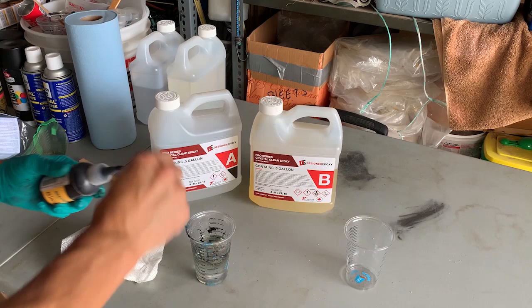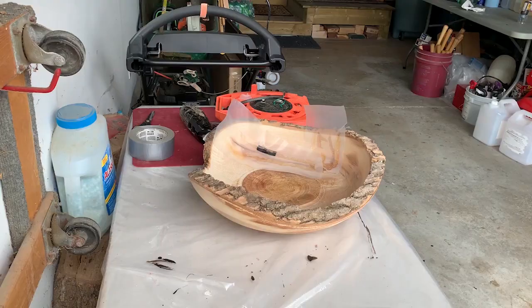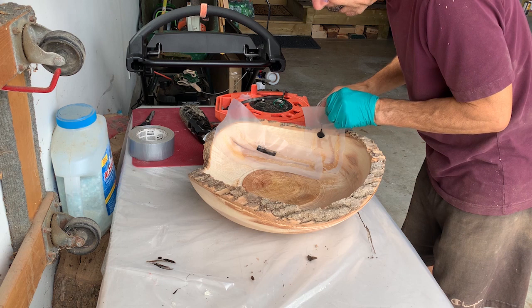I'm using the normal technique of laying hot melt glue down and then putting some 6mm plastic over it to create a little dam around the area I want the epoxy to go into. I'm using regular epoxy — I don't really need deep cast epoxy because I'm not pouring into really deep crevices; these are just small cracks.